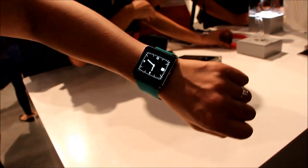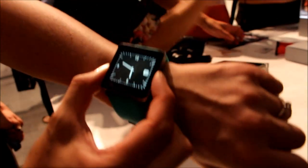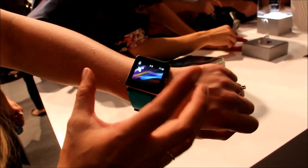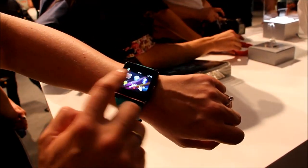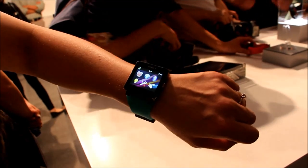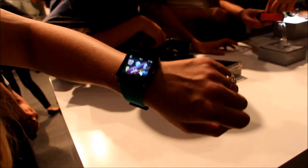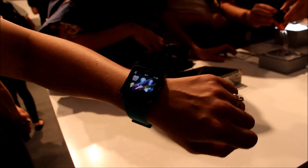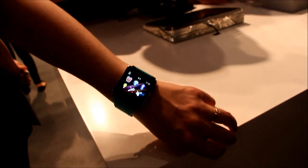So here you are, you can see it detects movement, so at any time I can read the time. What I can also do is see the menu, and you can imagine if you have all the different applications on your SmartWatch 2, you can see how you would be able to go from one application to the other. We have more than 200 applications currently on Google Play for the smartwatch we have on the market today, and of course those applications will also work with the SmartWatch 2.